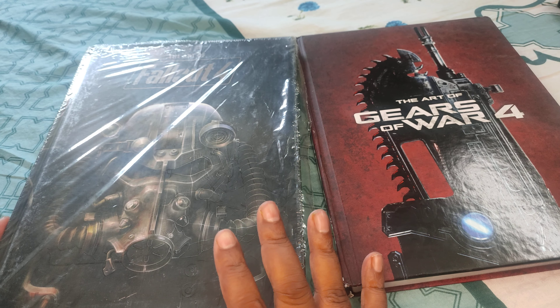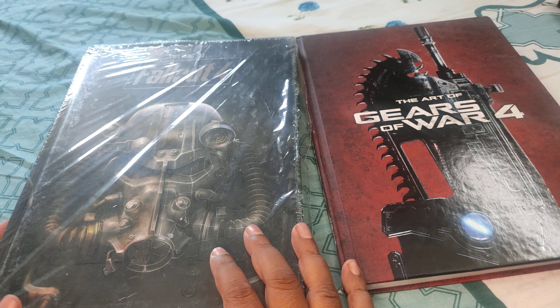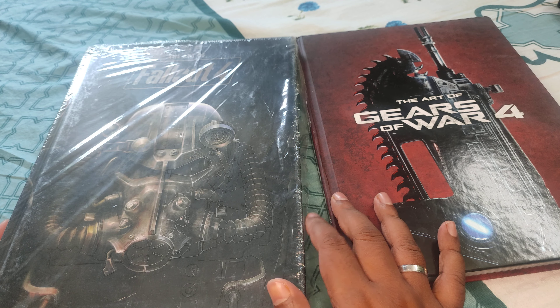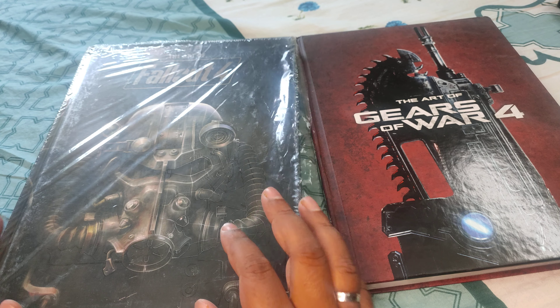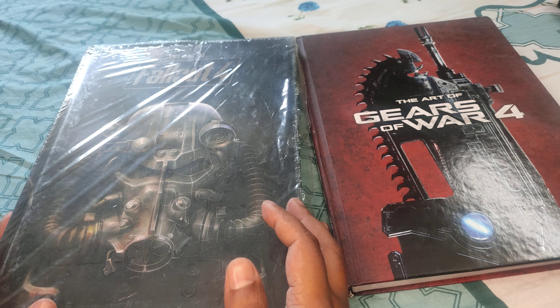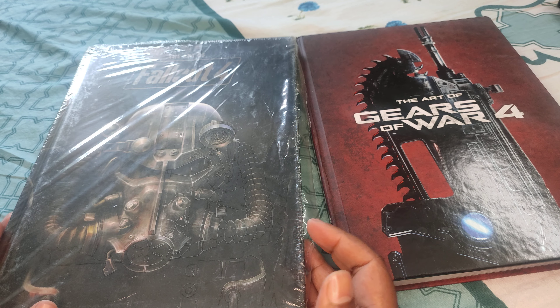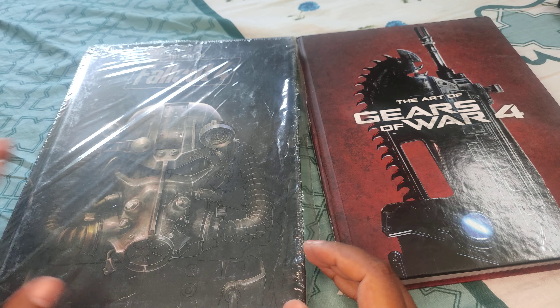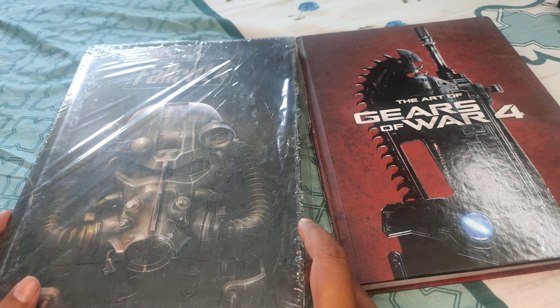Hey there everyone. So this time around I decided I'll review a little offbeat from my usual books like story books. These are art books but they are very well in keeping with the theme of the channel, wherein I decided I'll make a channel where I review the content and the art of books. So these are very much in line with that.